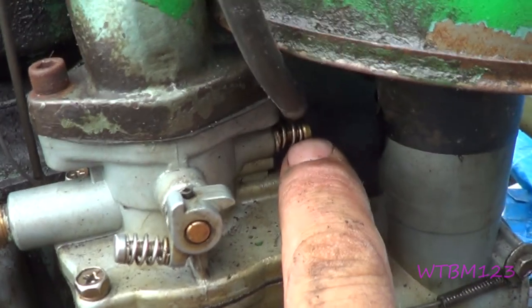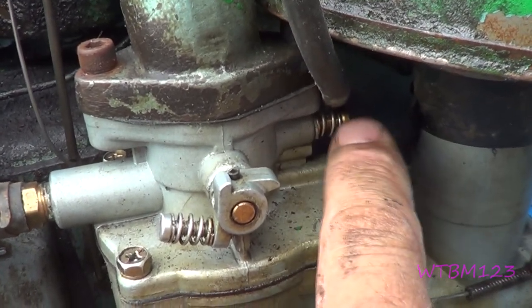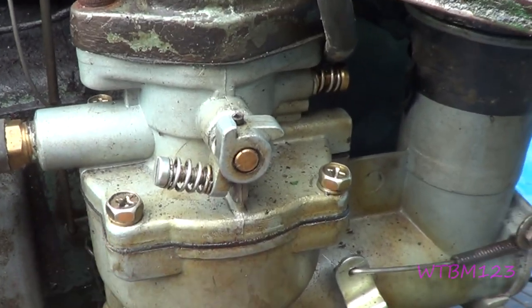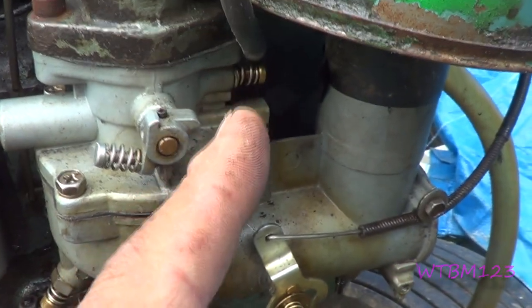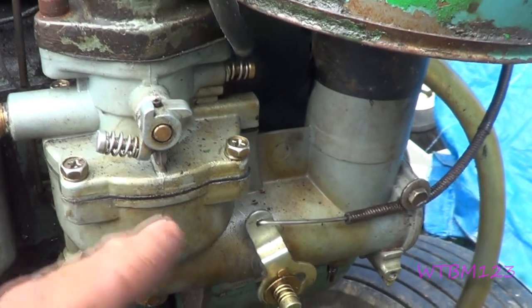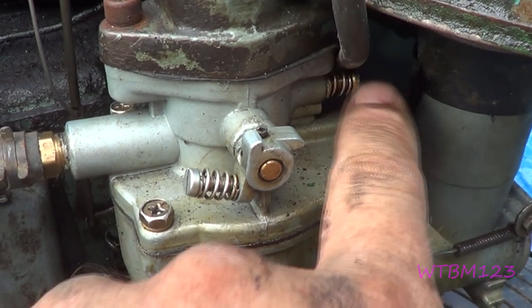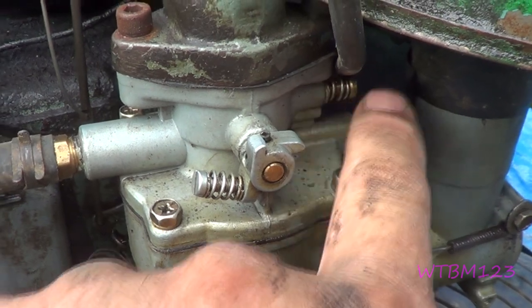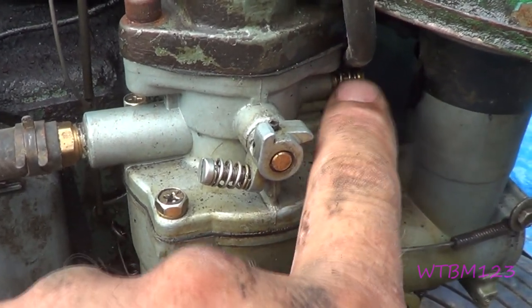This is your idle mixture. I find usually about one turn out works pretty well. You may or may not have that with yours. Sometimes when you're giving it gas and it stumbles or smokes, if you've done all the adjustment you can do here, sometimes you have to adjust this in or out. Usually I found that if I'm more than a turn and a half out on mine, it smokes when I try to give it fuel off of idle.